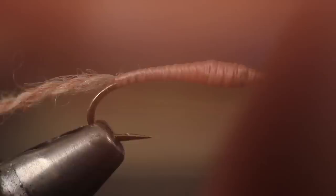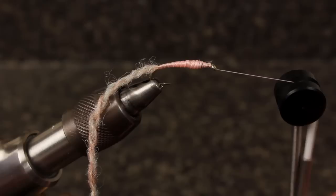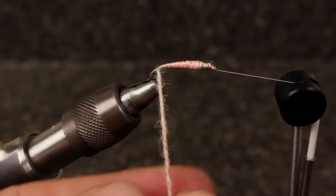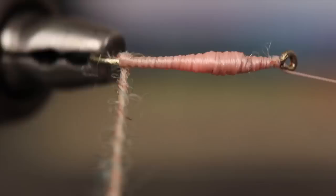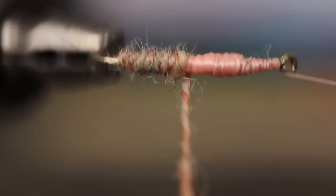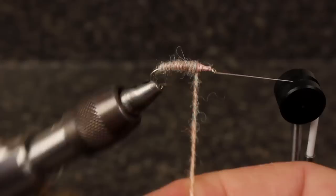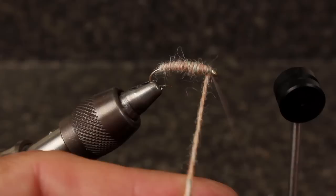If you have a rotary vise, throw a couple of half hitches on to secure the thread and then position it in the bobbin cradle. Get hold of the yarn and twist it to tighten it. Begin making adjacent wraps up the hook shank. You may need to occasionally twist the yarn some more as you go.